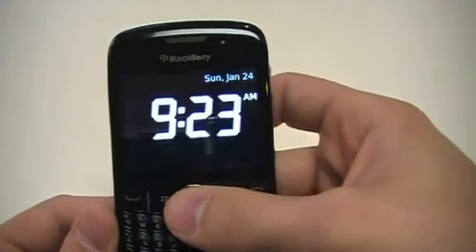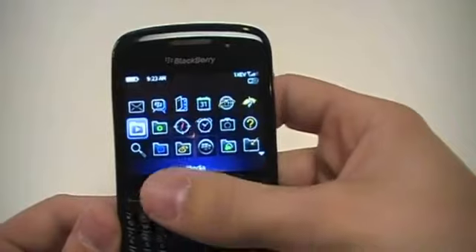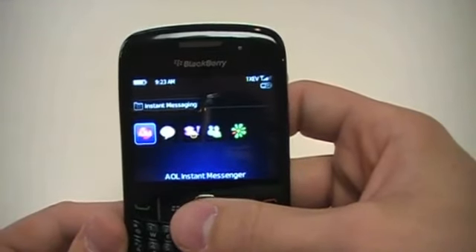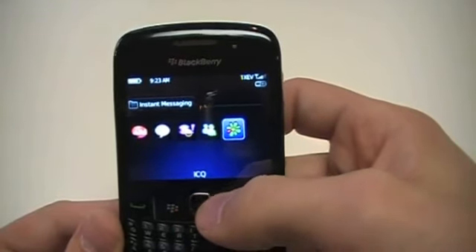You've also got a clock — you can add a clock and set your alarms in multiple different formats. There's a camera and a help button with search. Instant Messaging is a big one with everybody nowadays — it comes preloaded with AOL Instant Messenger, Google Talk, Yahoo Messenger, Windows Live Messenger, and ICQ.